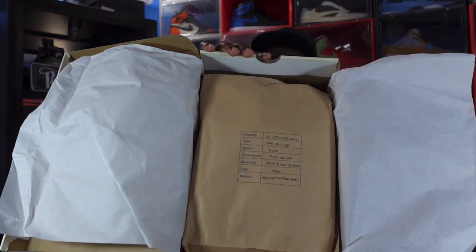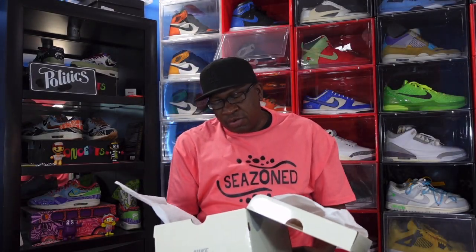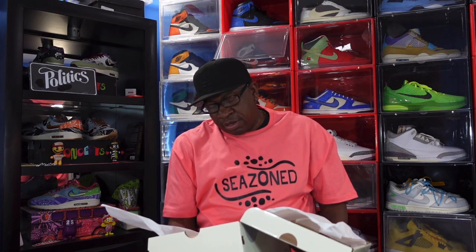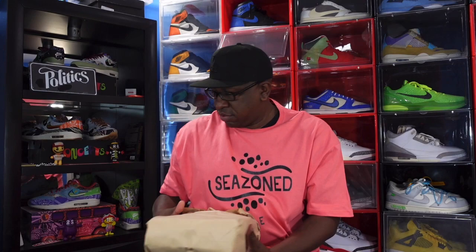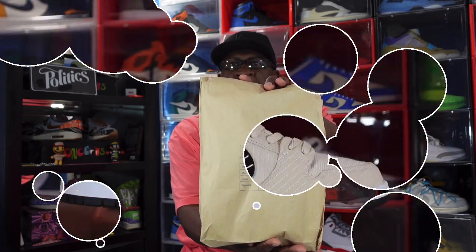The sneaker comes in a brown paper lunch bag. You can read the writing on it — pause the video if you want to read that. You've got the category, the type, the size, the model, and the developer info on there. This is a skate shoe, it is a collab with Albino and Preto and the Nike SB team. Inside the box we have Nike SB stickers — white Nike SB stickers at the bottom of the box — and you do have a green and white DM sticker.